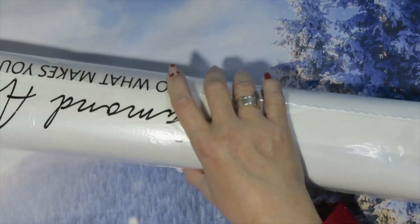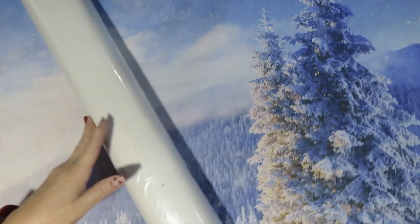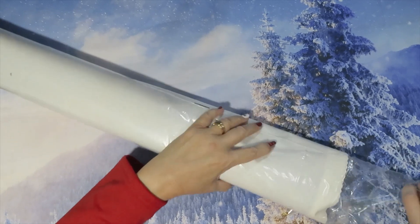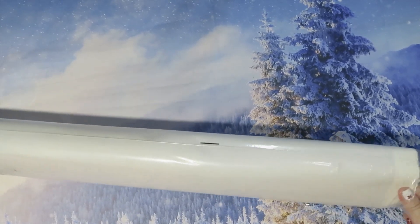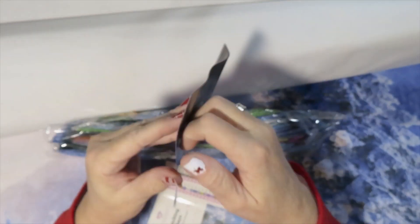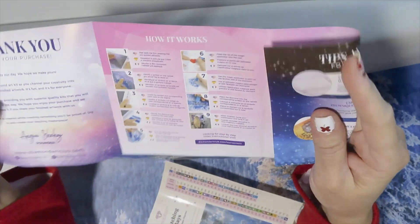So let's see what we got over here — this is a big, big canvas, a big one. We got the drills — beautiful drills! We got the instructions that have directions in all three languages, along with the color code.